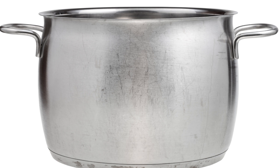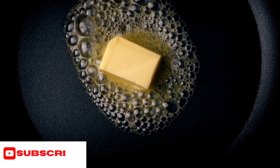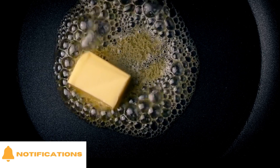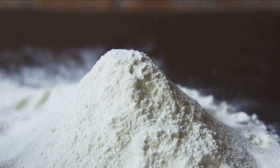The first step we need to do is grab a large saucepan and melt four teaspoons of butter and then add a quarter cup of flour. Cook, stirring constantly, until dark caramel colour, for about 10 minutes.